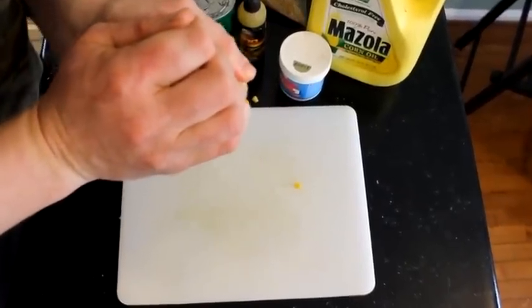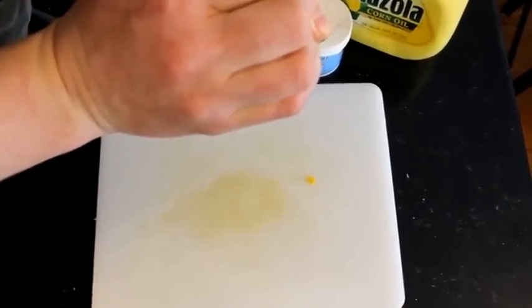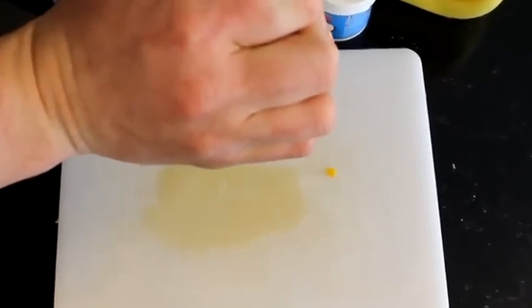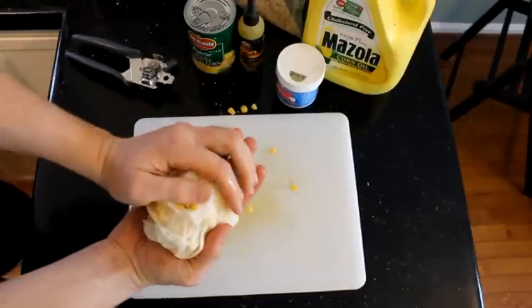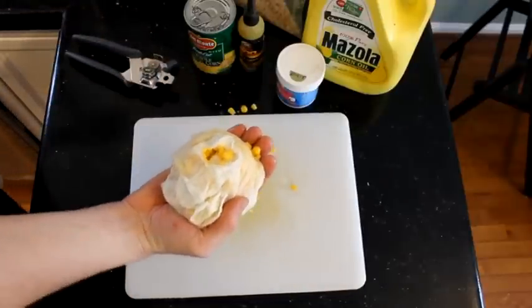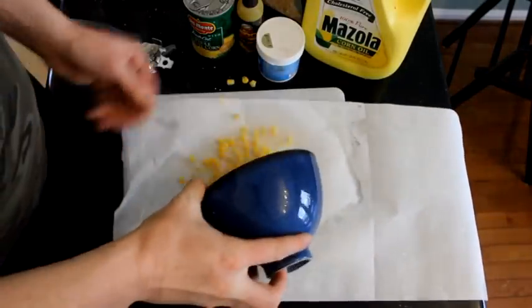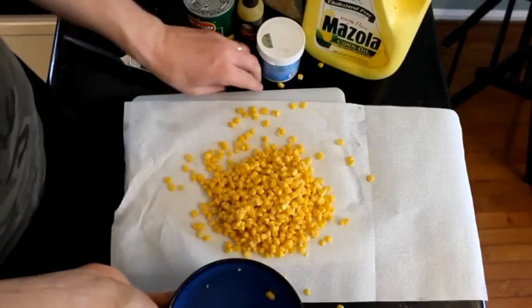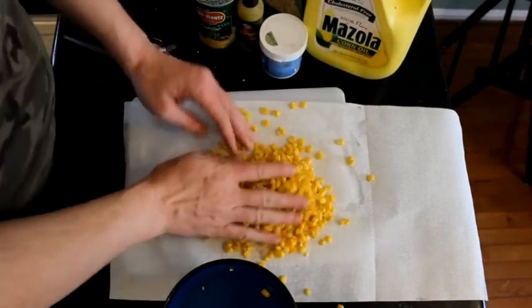Basically the important thing here is to squeeze as much of the water out as you can. You can see I've got this big ball of sweet corn in a paper towel — squeeze out as much of that water as you can. You're going to want to get as much water out as you can because you're going to be using this with a PVA system. That water will dissolve your PVA.